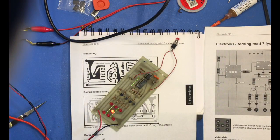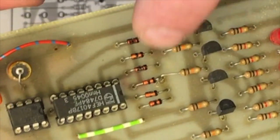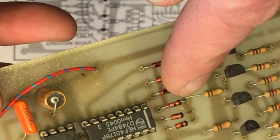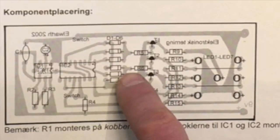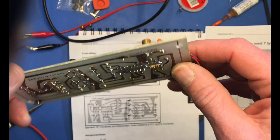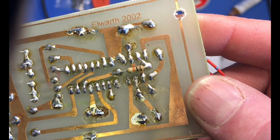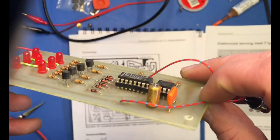It's all through-hole components, and I forgot an annular pad there — I can see that it's been fixed in version two. And there's a very advanced surface mount resistor under the 555 timer, which is great.